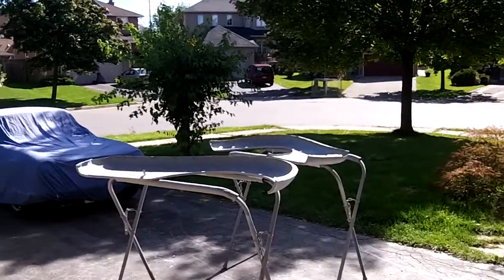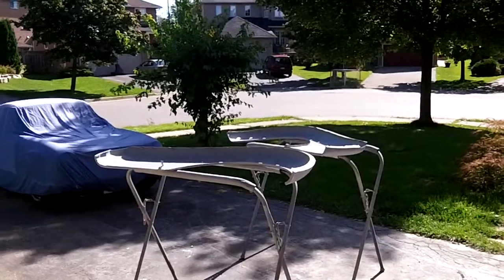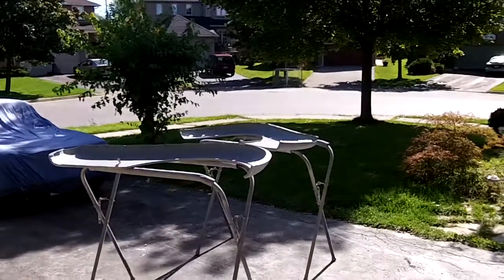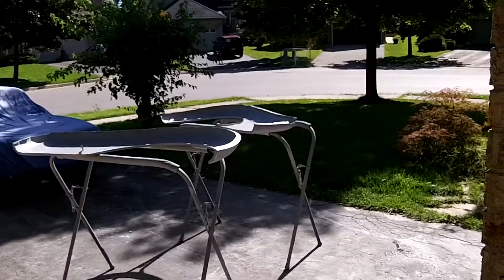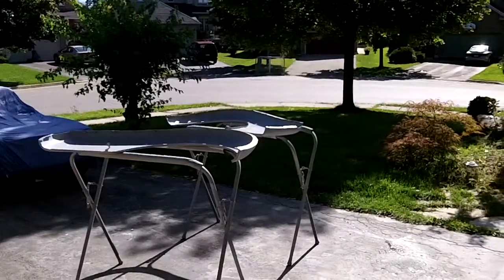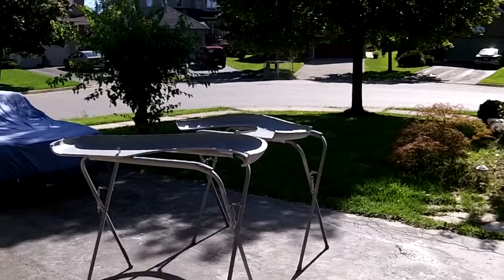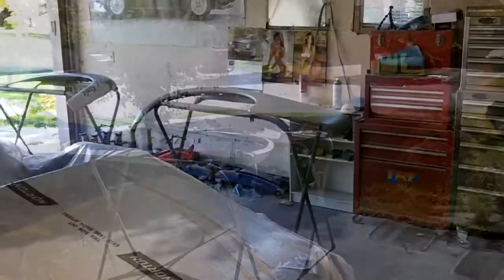Just coming up on 11:30 guys, and the fenders on the interior are primered. We just got them out in the sun drying a little bit. So once those are dry, we'll flip them over and do the other side — we'll just probably scuff sand that other side again, clean it up, and then give those a couple coats of primer as well. Those will be ready to go for final block sanding. All right guys, catch you later.